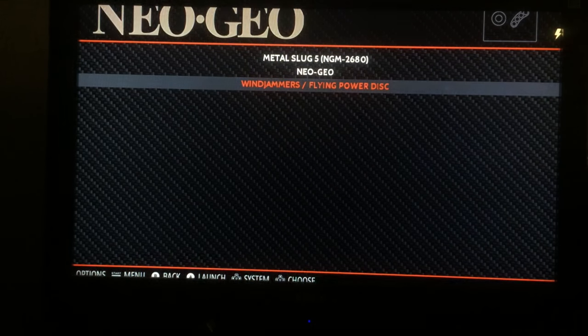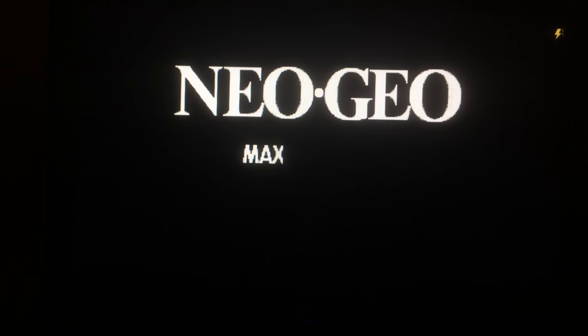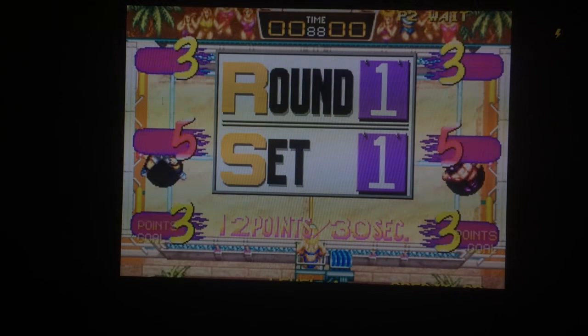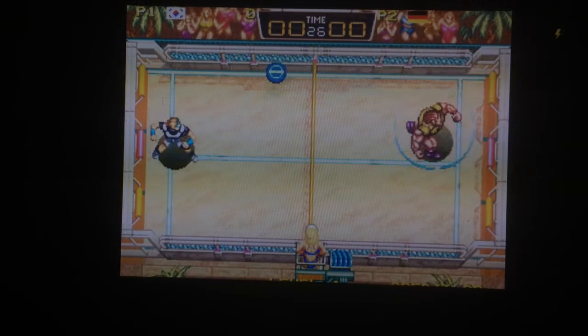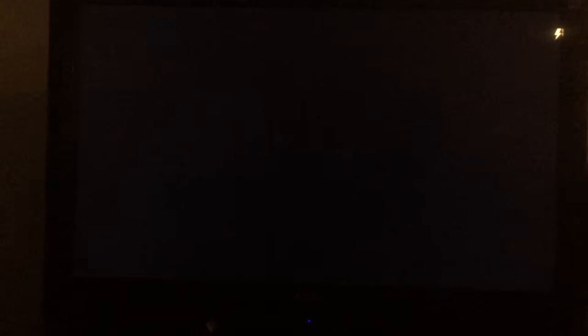For Neo Geo, you can see the Neo Geo file in there — those are the BIOS. Instead of putting them in the BIOS folder, you put the Neo Geo BIOS directly in the Neo Geo folder. Then it loads up — that's what it's supposed to do. Let's do some Windjammers. I've never really been good at this game but it's a fun one.